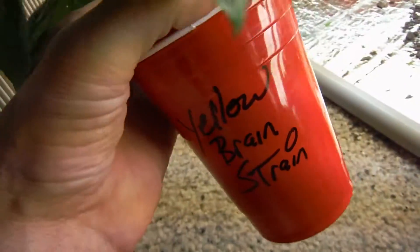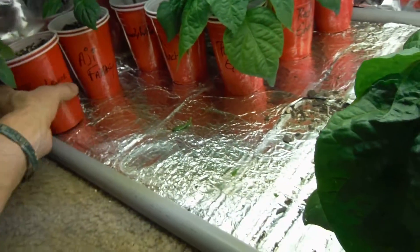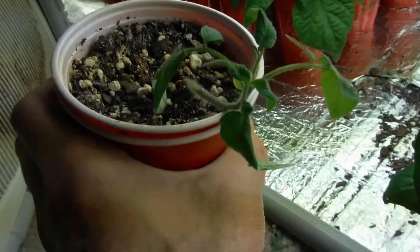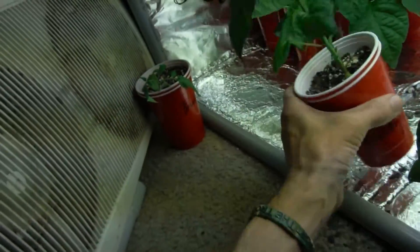Usually I'll water right here on top and hold the cup out and drain it right through — make sure I get rid of any excess salts or anything like that. This little brandywine I have no clue what's going on with it — it's not looking that great, it's been this same size for weeks now.